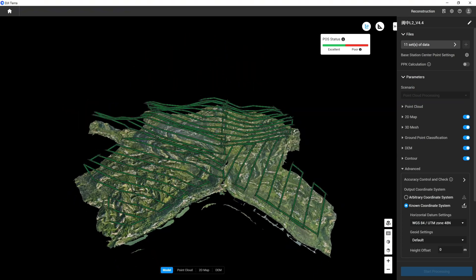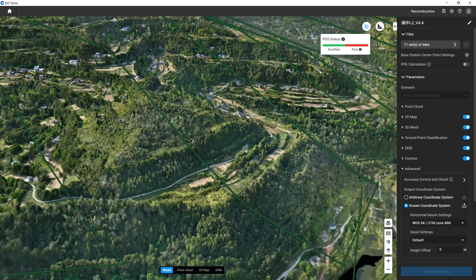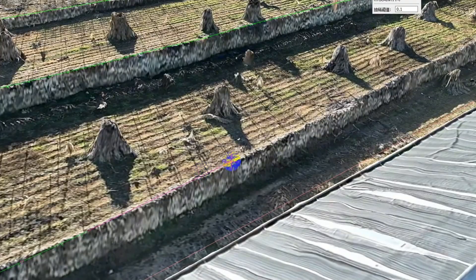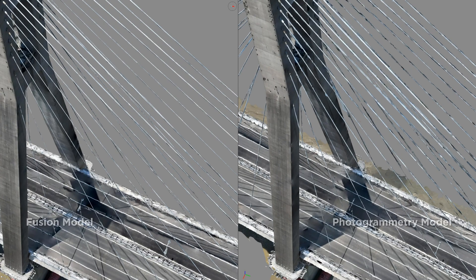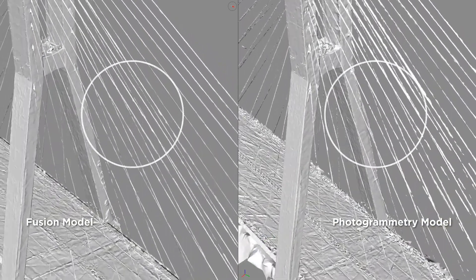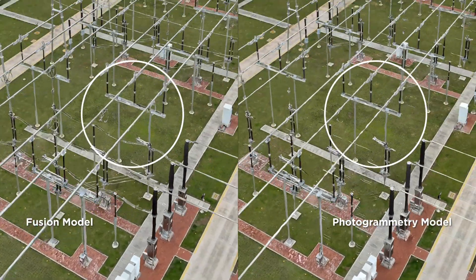Mesh models with surface and textures can now be created in addition to point clouds. With the fusion 3D model, we can draw terrain features more accurately and easily. These highly detailed 3D models can also provide vital data for infrastructure management, asset inspections and more.